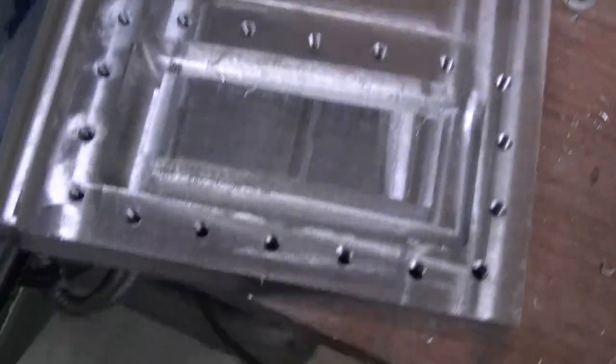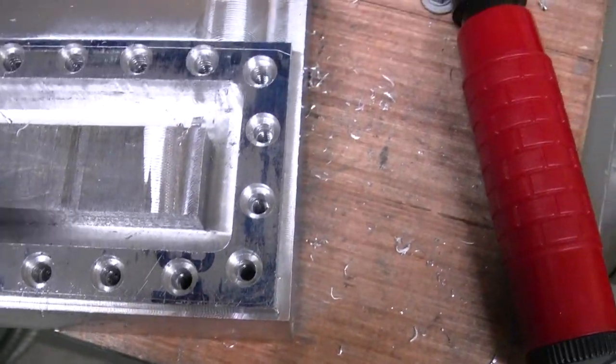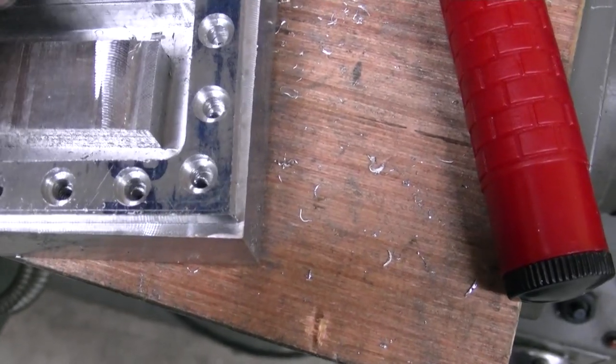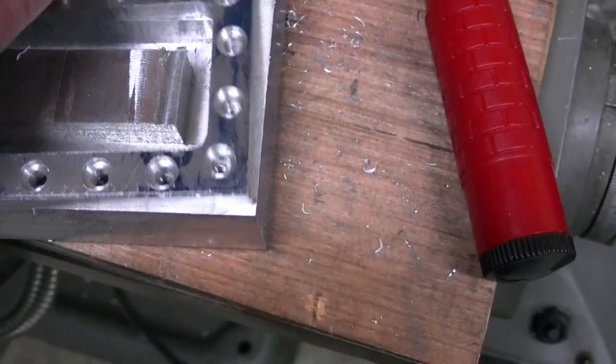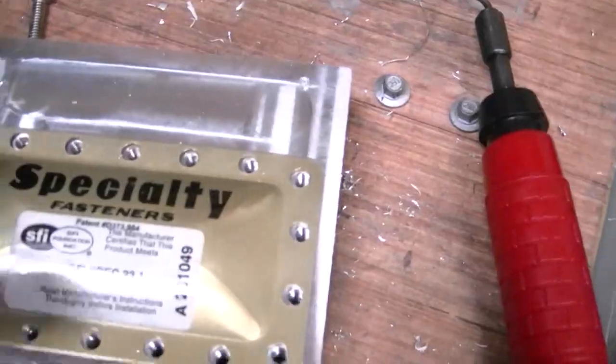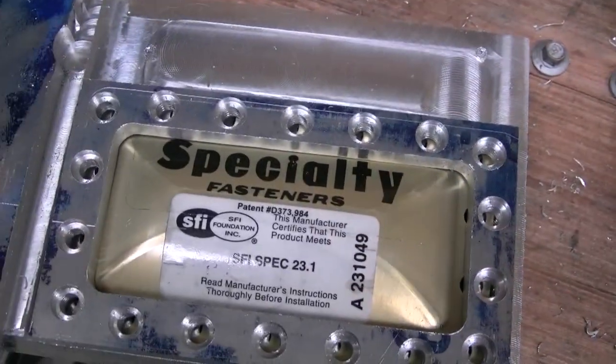Got that piece machined down. This piece will sit so they're both flush, and this will just bolt right on there. My burst panel will go in between it — burst panel goes there, and then that will fit right over the top of it, like so.